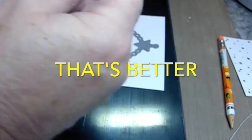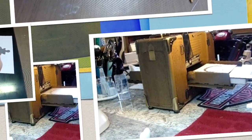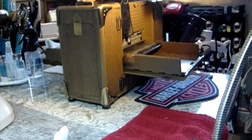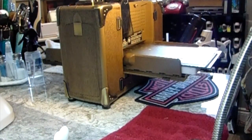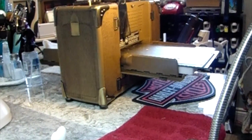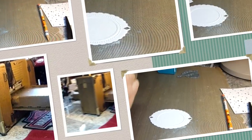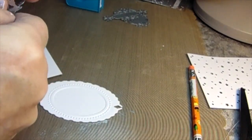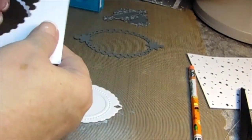I'm going to put the decorative die — this is the Memory Box die. Doesn't that look better? It goes right over top of that. I run it through to cut it. The only thing is we flattened out the dots because we already put the embossing folder through the Big Shot Pro. So now all you have to do is take what you just flattened out and put it back into your folder.